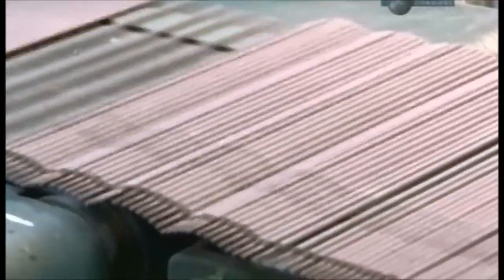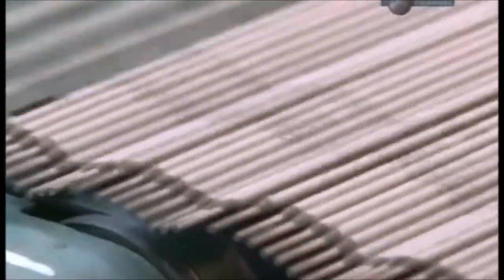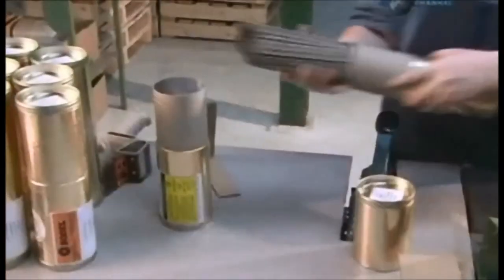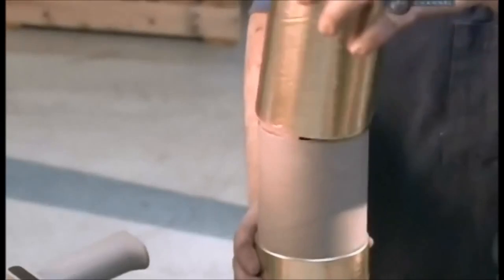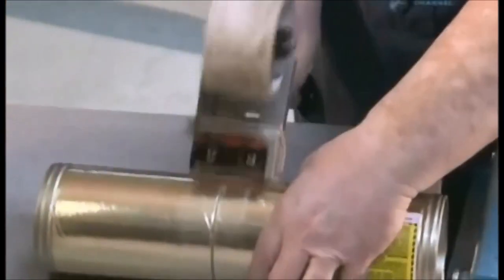From there, it's off to packaging. An optical scanner counts the electrodes, then a stacking machine separates them into bundles. Finally, they're inserted into cardboard canisters. A piece of cardboard is added to compress them tightly for the trip. A sticker marks the contents and tape keeps the package tightly sealed.